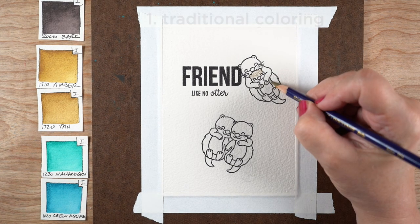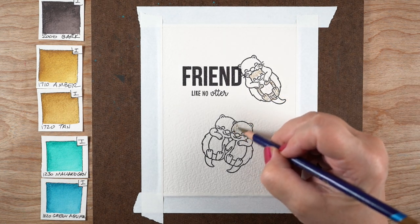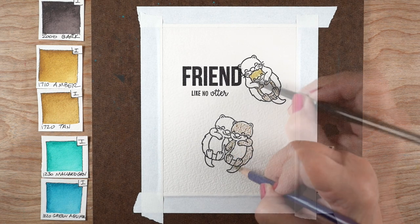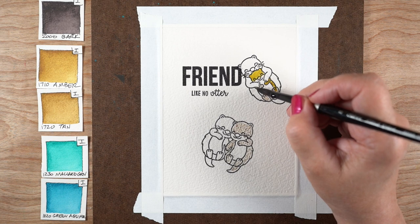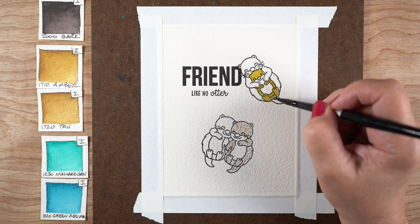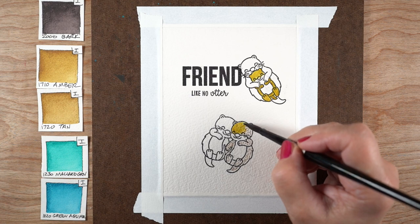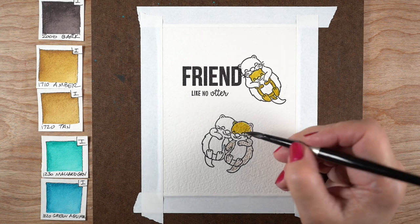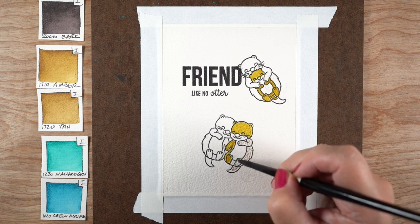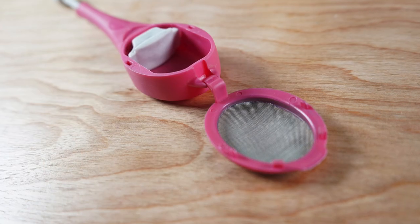I picked out some swatches from my swatch book to use for my coloring and I'm starting off with traditional coloring. This is when you've got watercolor pencils — most people just start to do the coloring and then add the water. Inktense pencils are really strong in color; there's a reason they're called inktense because they're intense. They're more like an ink than a watercolor — a watercolor pencil once it's dry you could still lift it, but this is more stable, though not perfectly stable.